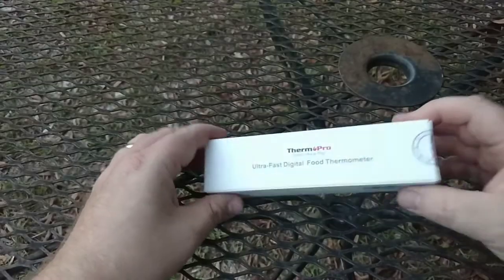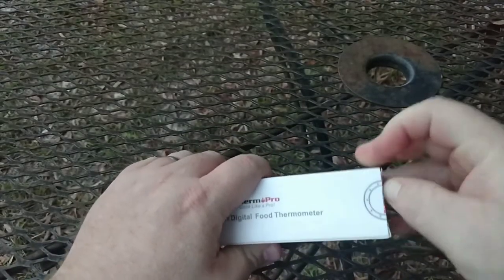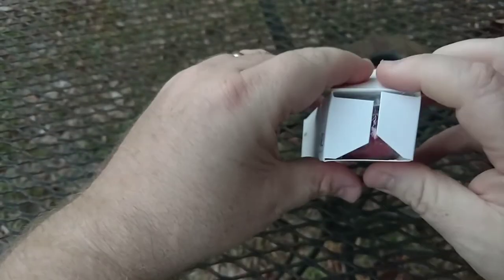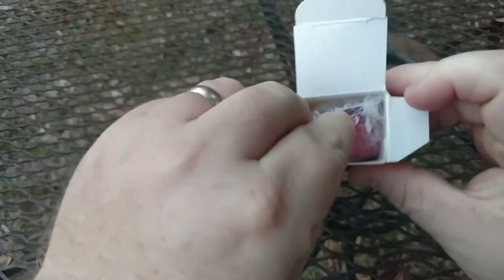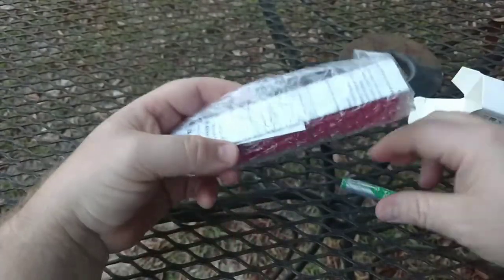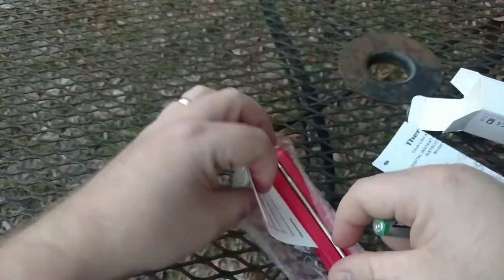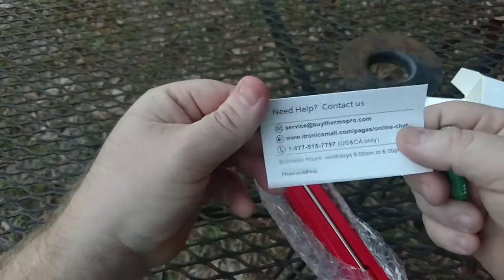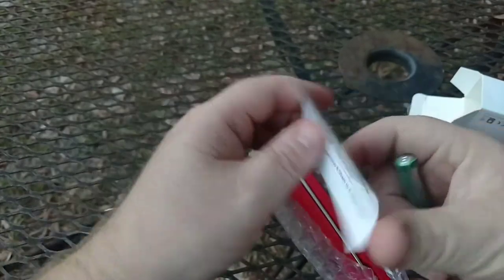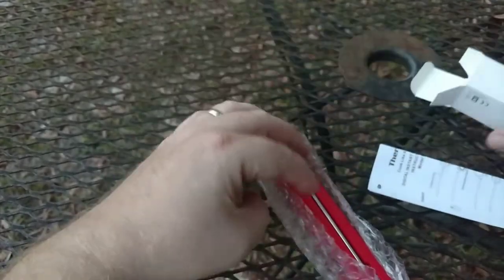Let's open this up and see what it looks like. This is similar to the ThermaPin — the ThermaPin costs $100. I bought this off Amazon.